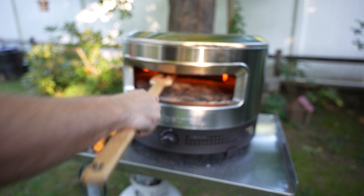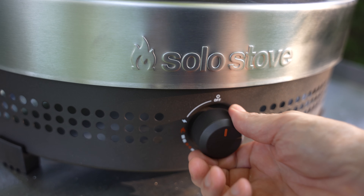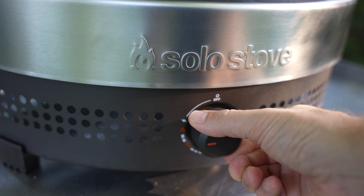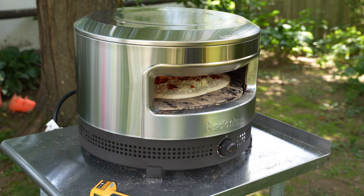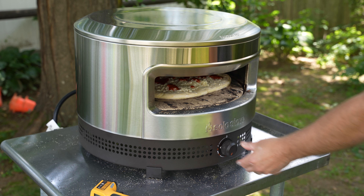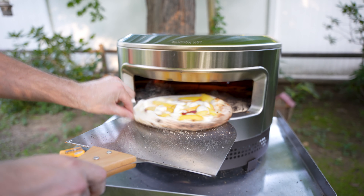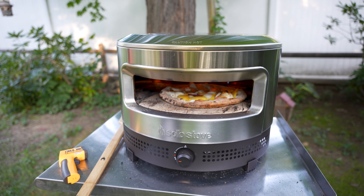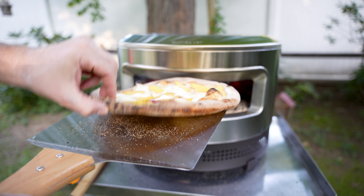After lots of trial and error, I found that the best settings for my dough style are to let the oven warm fully for 30 minutes at high temperature, then turn it down to low to medium-low and launch your pizza. I just leave it right there for the full cook time, rotating the pizza 45 degrees every 30 seconds or so until it's fully cooked — which for me took about three minutes.